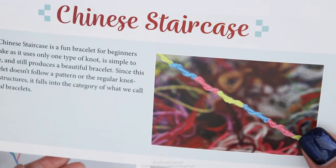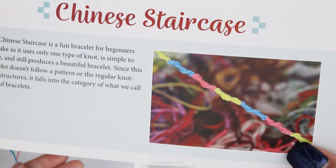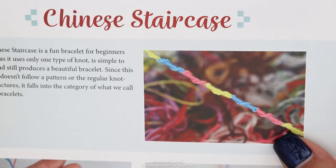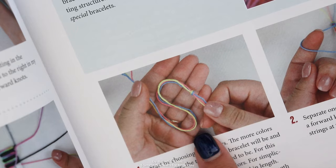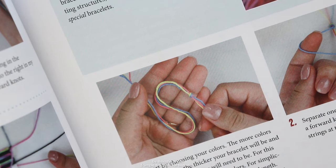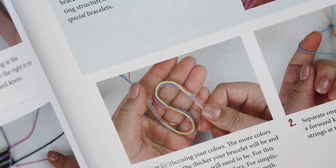Moving on to the Chinese staircase bracelet, which is an incredibly fun bracelet that only uses one type of knot — the forward knot. It's a great bracelet for beginners and it comes out looking really cool because of the staircase effect. Start by choosing your colors — I went with three here. The more colors you use, the thicker the bracelet and the longer your strings are going to need to be.